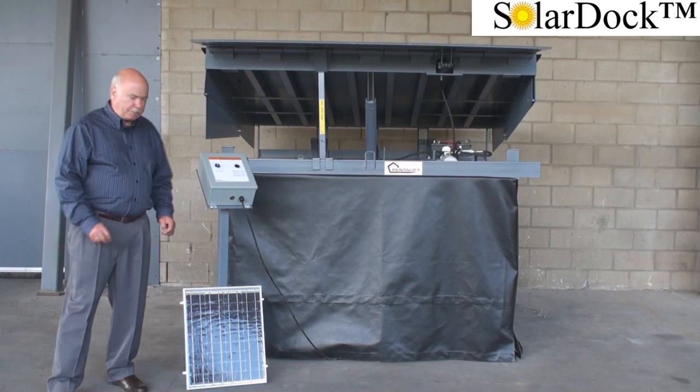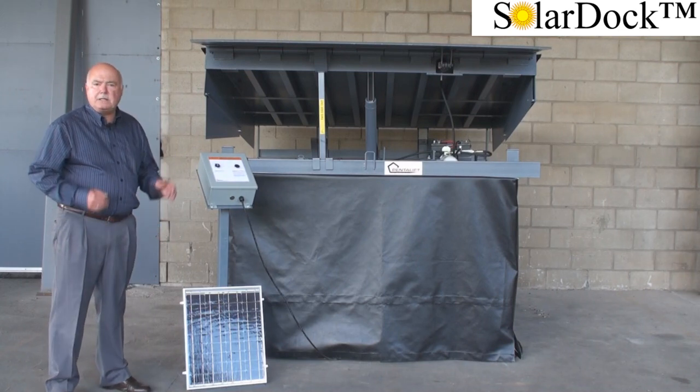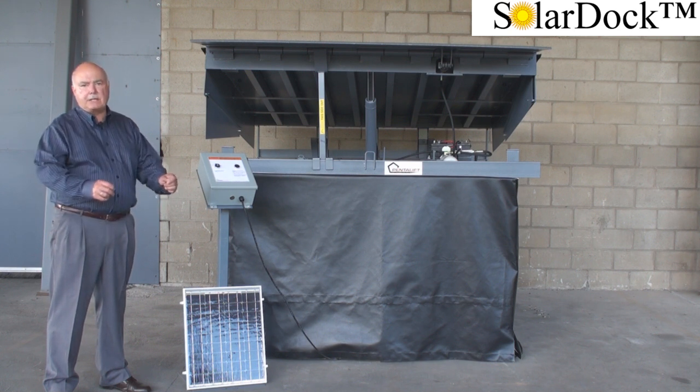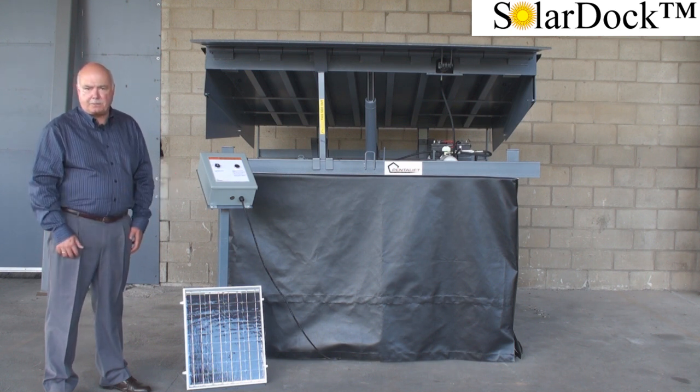We'll start with the solar panel. The solar panel is approximately 18 inches wide by 24 inches high. It is installed external to the building anywhere in the direct path of the sun.